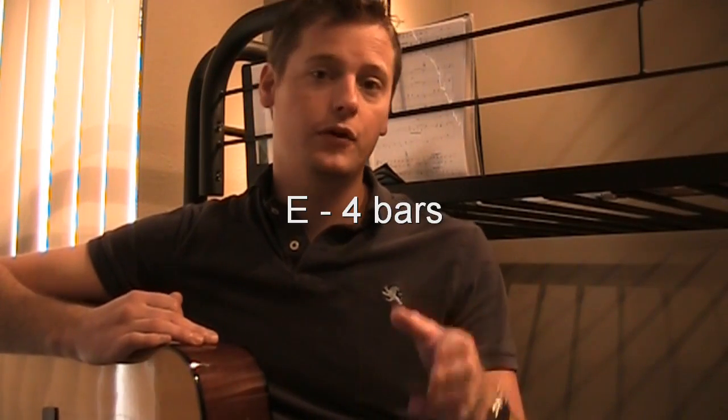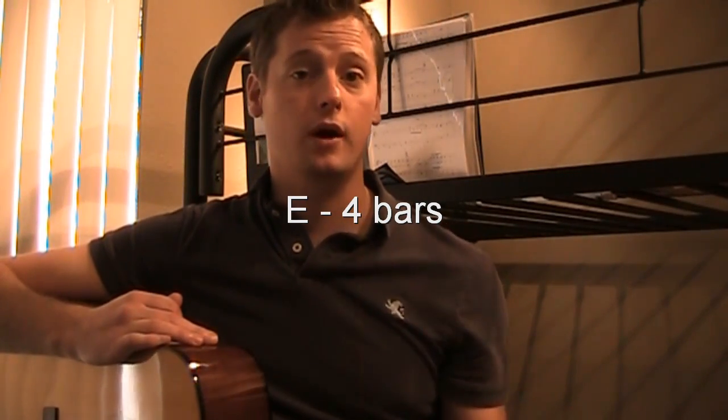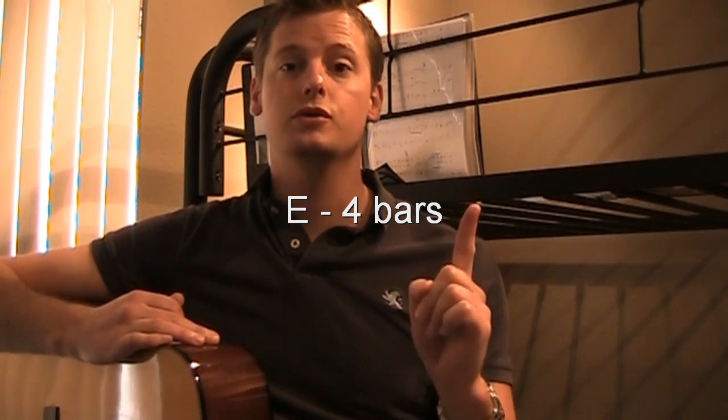So in the big scheme of things, if you put this all together, your first chord is going to play for 4 bars — and that's 4 counts each bar — then we do our first chord switch to our 4th chord.